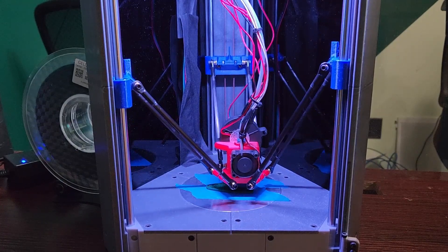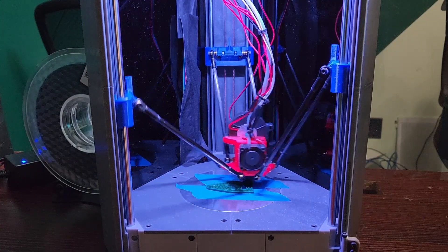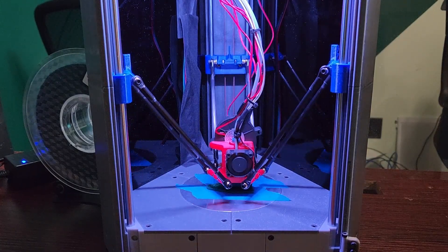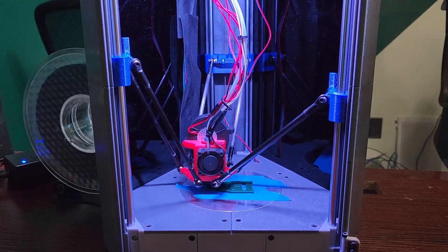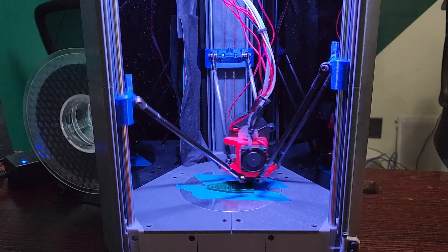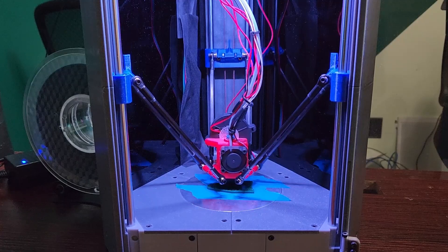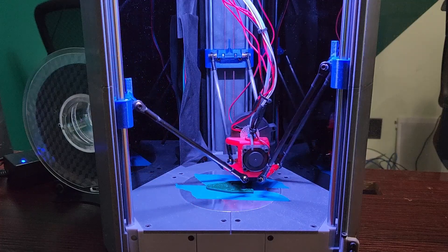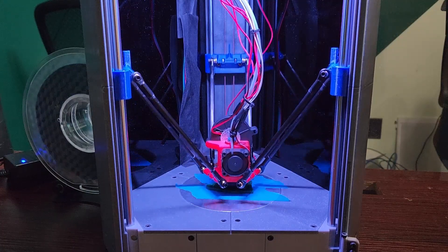Hey everyone, welcome to the channel and welcome to the official release of Delta Flyer, my beginner-friendly small delta build. If you're interested in supporting me, definitely consider becoming a Patreon or a YouTube member — I really appreciate it. This is officially out of beta, though there might still be a quirk here and there, so I highly recommend anyone building this printer join my Discord.